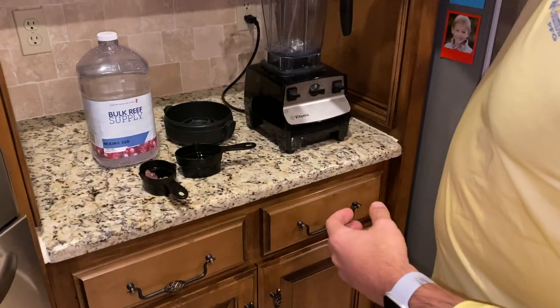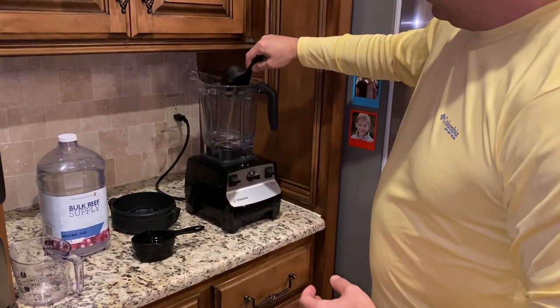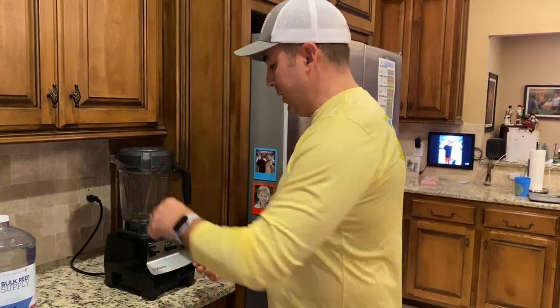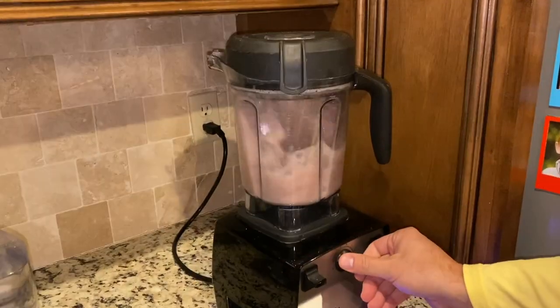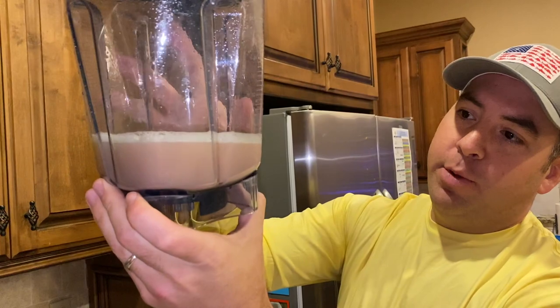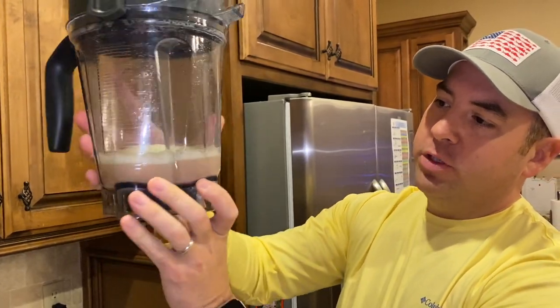All I'm going to do is add one cup of seawater, add the flakes, then add the calcium mix, put the lid on, and blend for about 30 seconds — however long it takes to get them really pulverized into tiny little particles. This is the coralline algae soup; as you can see, it's very tiny particles with nothing really solid in there. It should be a great mix to seed the tank with coralline algae spores.